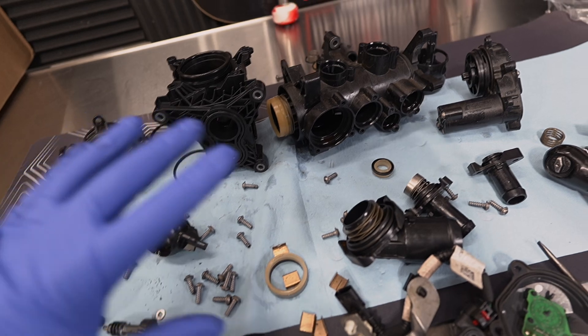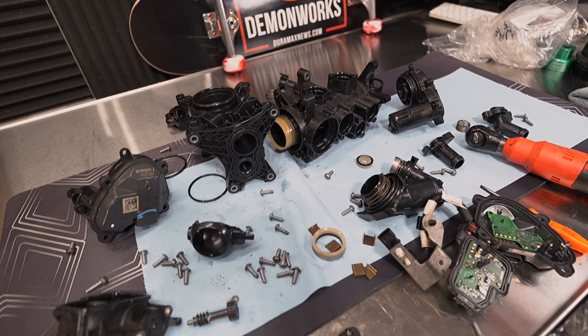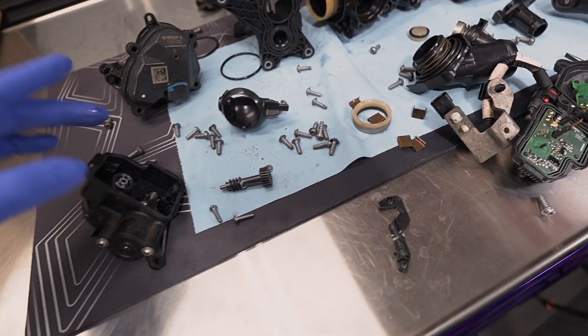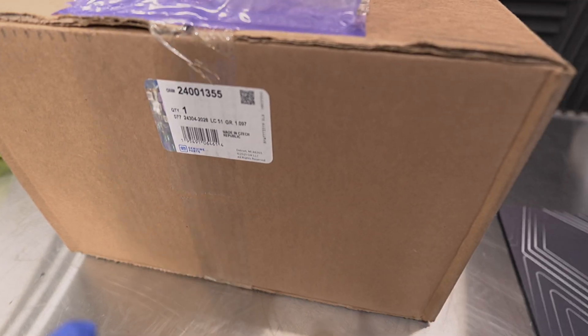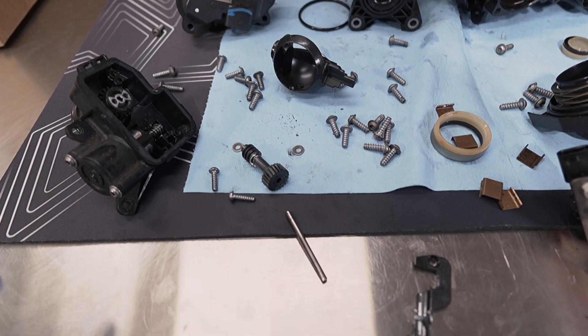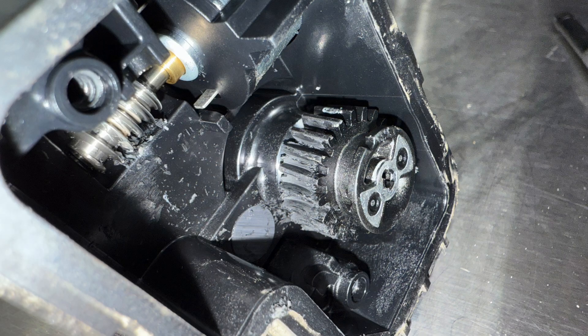The failure points on this coolant control valve are actually kind of minimal. I've narrowed it down to one motor that I believe is the problem. It has this little worm gear right here, and you can see the grease right there — that's how it starts off. Back to the failure point: inside this motor itself is actually a buildup of grease and plastic.